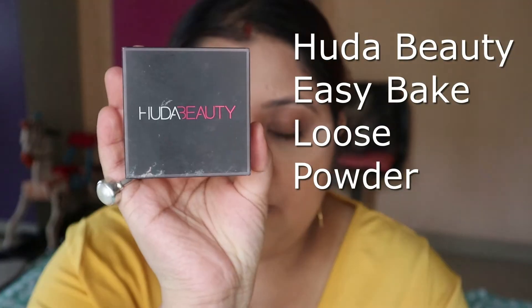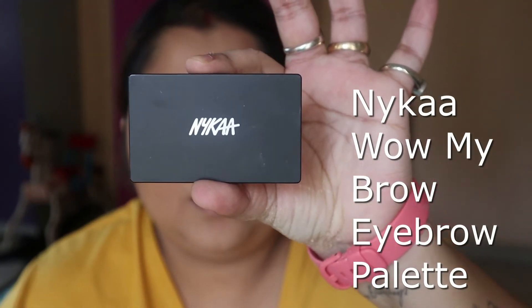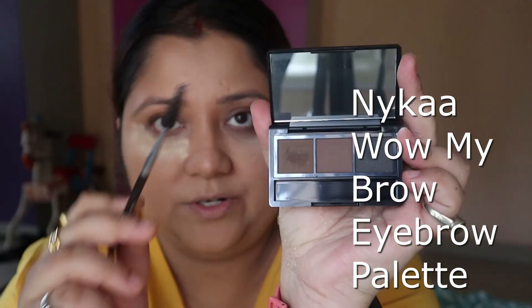I am applying it to the under-eye area with a little crease to brighten that area. For my eyebrows I am using this NICA tint — it's a tint color with a built-in mirror.